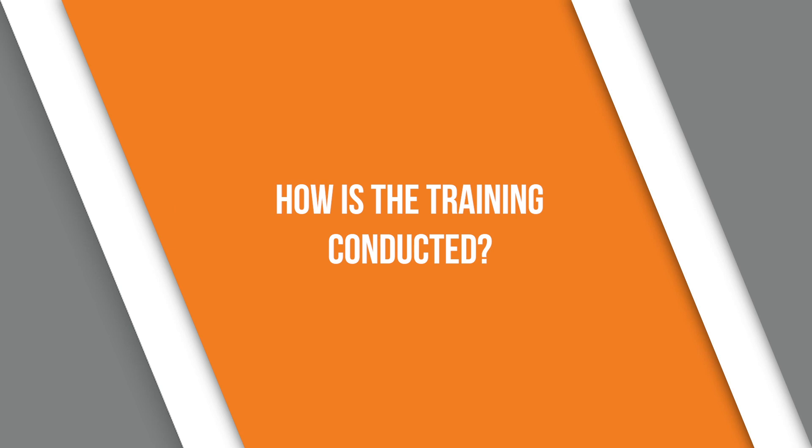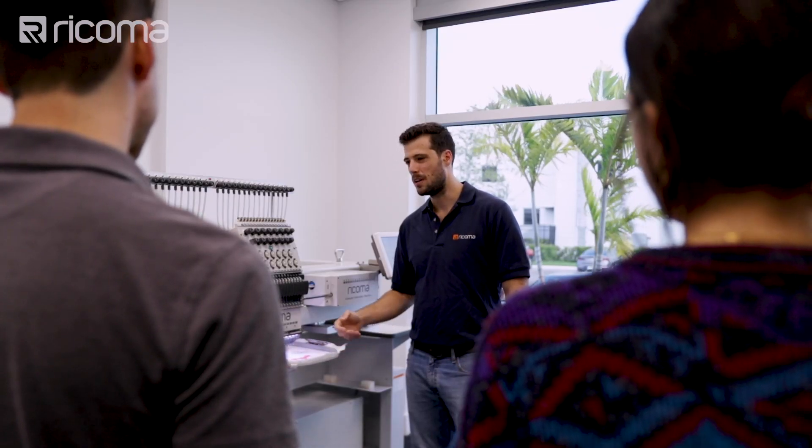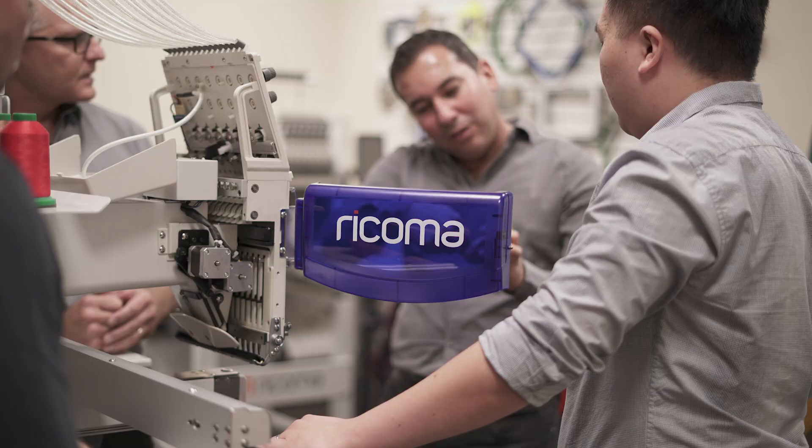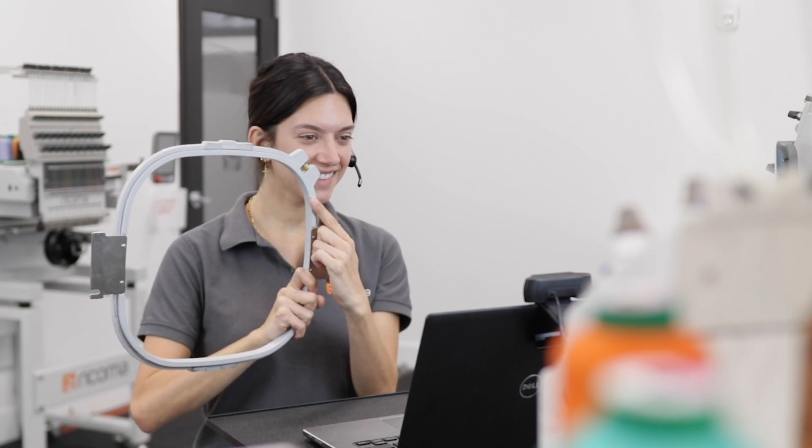Others want to know whether training is one-on-one or in a group setting, and whether it's online or in person. With Ricoma, all single-head machines get free online training in a group setting, while multi-head machine purchases of two heads and up get on-site training at your location for two days. One-on-one in-person training is also available — customers can come to our headquarters for tailored training, or we can come to your location for an additional fee. So we offer a wide range of training options to suit your needs, whether you thrive in a group setting or prefer a dedicated one-on-one approach.